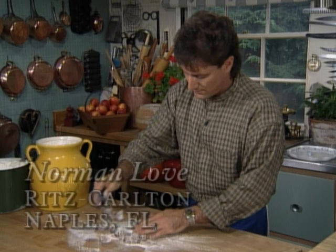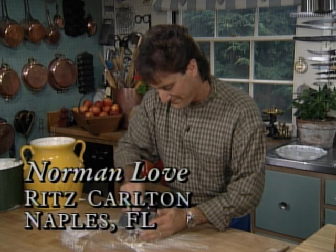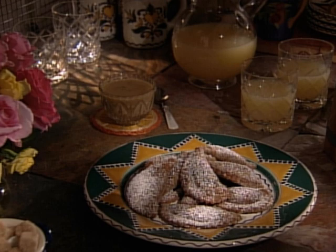Hello, I'm Julia Child. Welcome to my house. What fun we're going to have baking all kinds of incredible cakes, pies, and breads right here in my own kitchen. Today, Norman Love, executive pastry chef for Ritz-Carlton Hotels, adds a dollop of his own special artistry to a classic choux pastry as he teaches us how to make these chocolate cinnamon beignets. Join us on Baking with Julia.